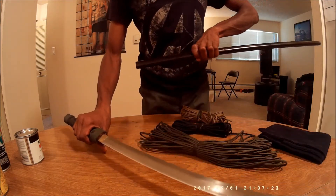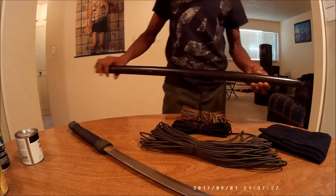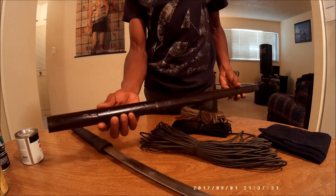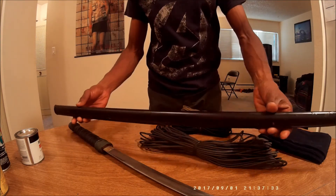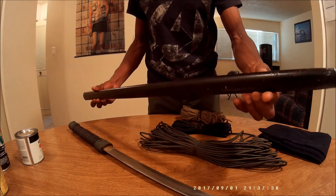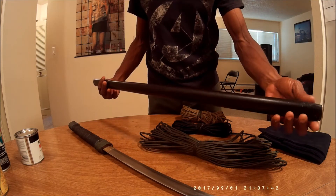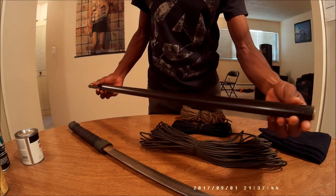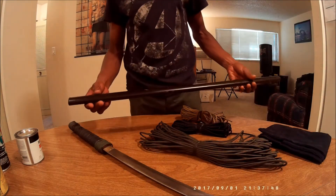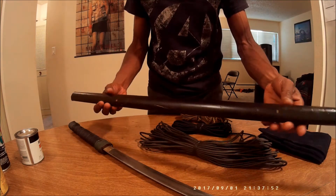What I wanted to do, since I had the sword for so long, was refinish the sheath here. Remove the old paint and add some new paint, maybe a matte black, but first I have to sand off this old stuff. The sheath is made out of wood and it has nicks and scratches in it.